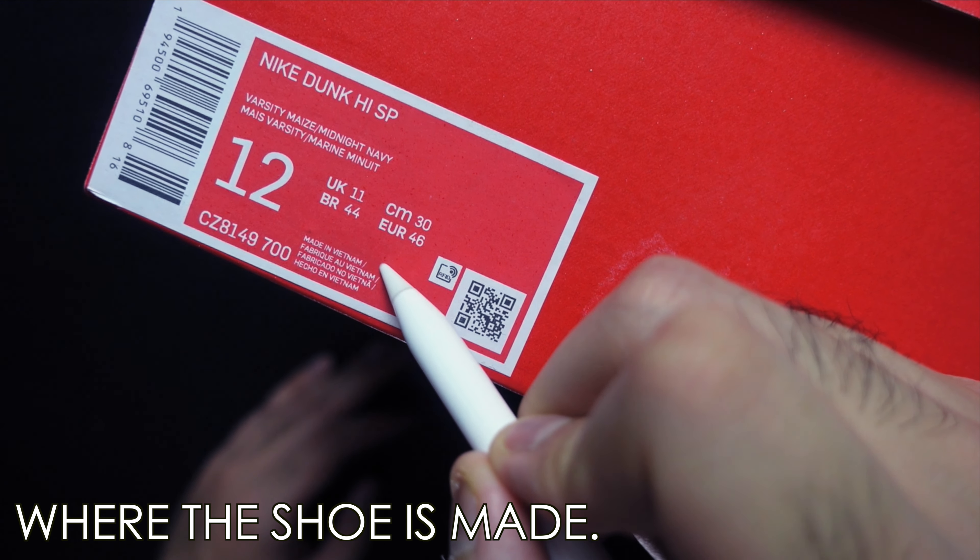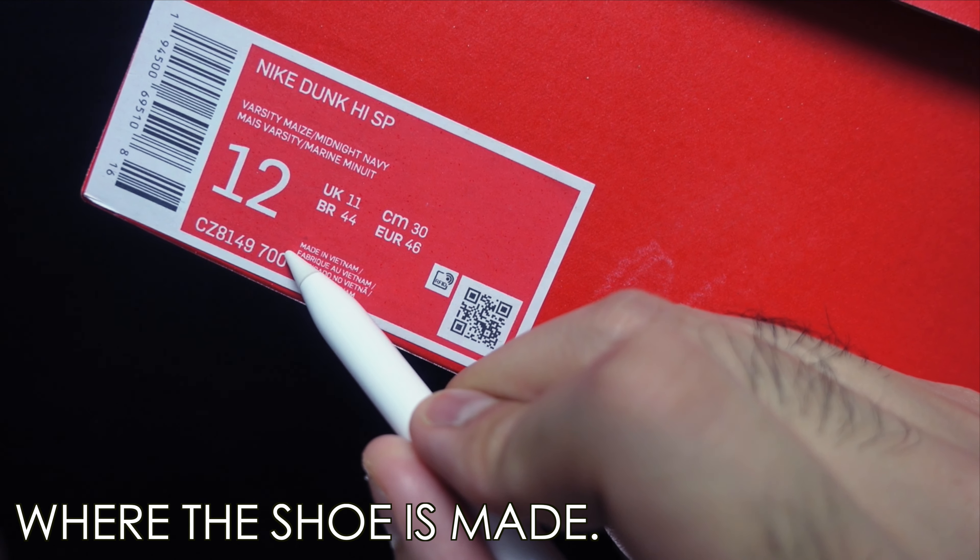Down here is just the factory where the shoe is made. Can be made in many places — usually Vietnam or China, sometimes Korea. Way back when, it was Korea.